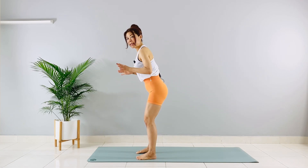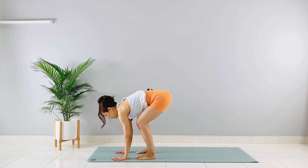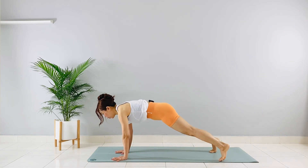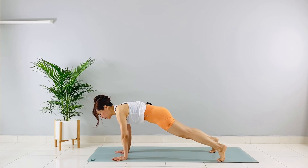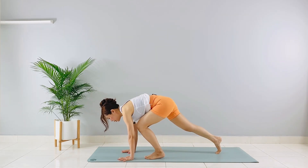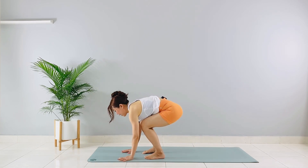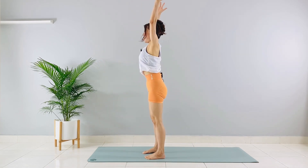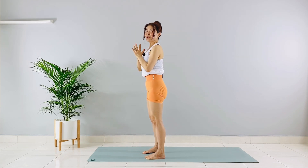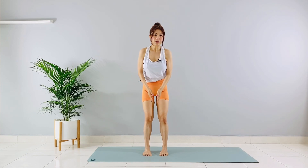Put your hands down, bend your knees generously if you need to, and step one leg to the back into a nice plank position. Make sure your shoulders are over your wrists. From here, step one foot up near the chest, then the other foot up near the chest, stand, and raise your hands. That is one rep.